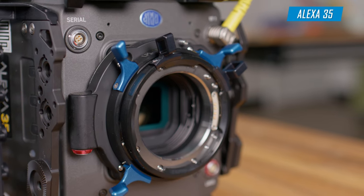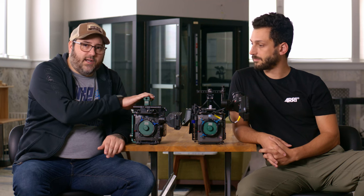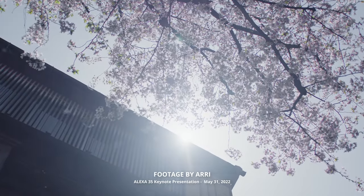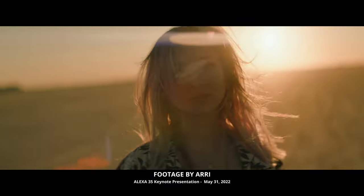The new Alexa 35 is really a generational leap above their older cameras, which are some of the best in the industry as far as dynamic range goes. A majority of the cameras are based on that similar sensor, with around 14 and a half to maybe 15 stops of dynamic range and really excellent highlight retention. But on the 35, it's actually 17 and a half stops of dynamic range, including a stop and a half in the highlight retention — so even more highlight retention in these cameras.